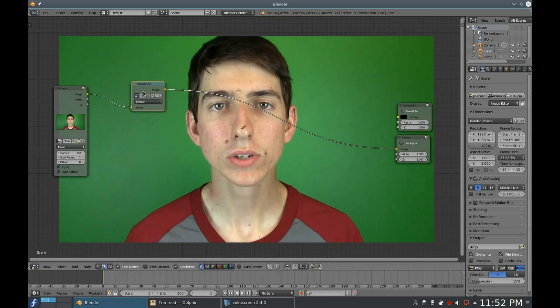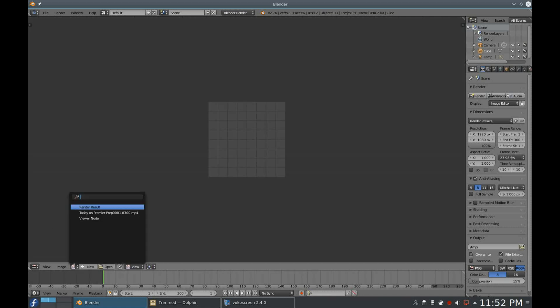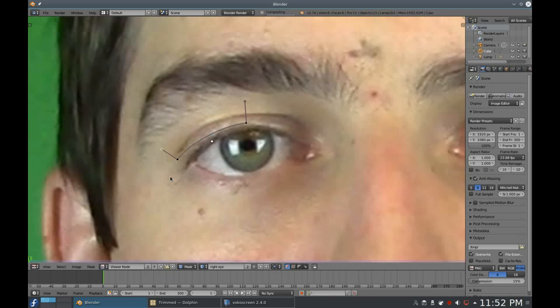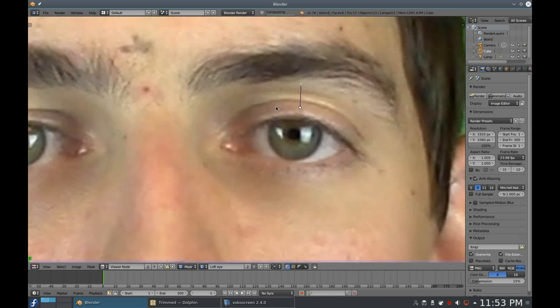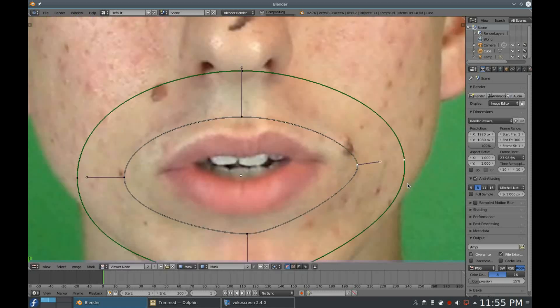At this point we'll start actually creating the effect. Go to the UV Image Editor and in the view selector choose Viewer Node. Under the mode menu, select Mask, add a new mask and name it if you want. Add a new mask layer and mask around one of the eyes — keep it somewhat tight on the eye, then add a lot of feather. It's almost the more the better. Repeat this for the other eye and the mouth — again, plenty of feathering. Feathering is one of the things that really helps sell the effect.